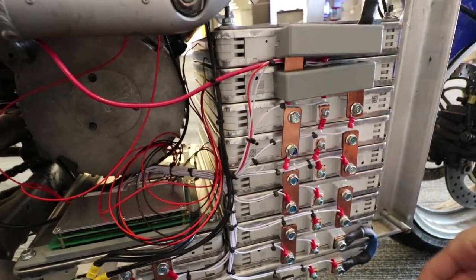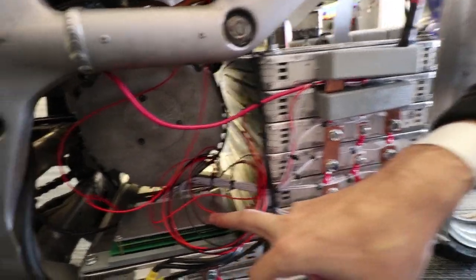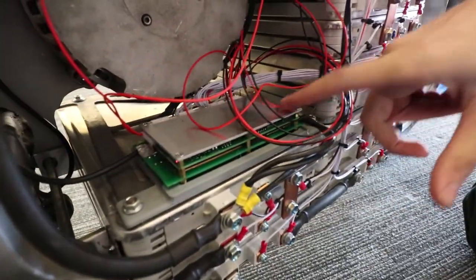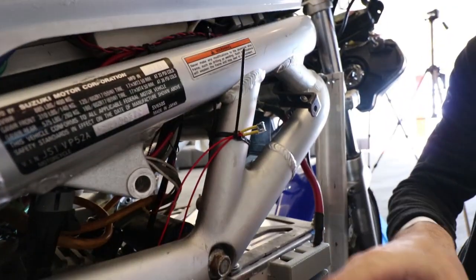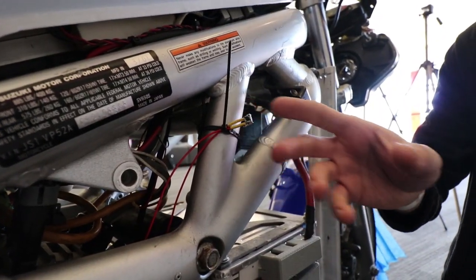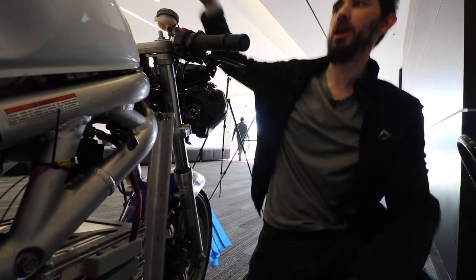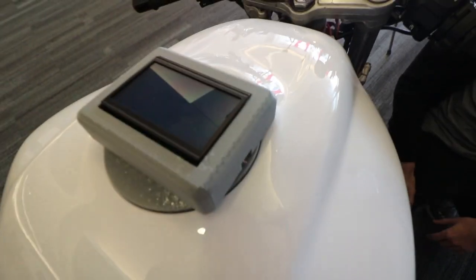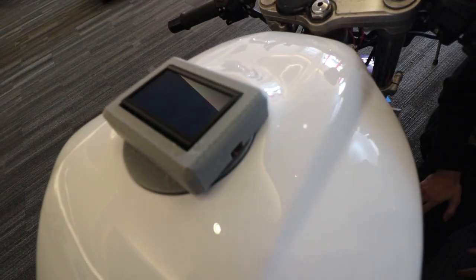Every single cell is monitored and they all run back to the BMS. I have a little power switch on here — it's not the best location right now but it will be moved. Up here I actually have my BMS display ready to go as well, which powers on and boots with the bike when I fully key it on.